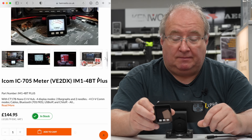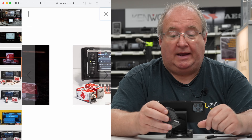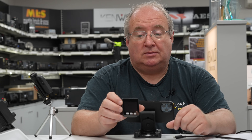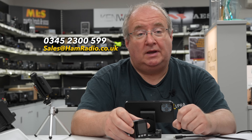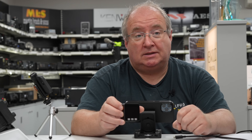These are available on our website — please pop along to www.hamradio.co.uk and do a search for VE2DX, and you'll see these little meters and all the other bits and pieces as they come in. Look forward to selling a few of these, and if you need anything, do give us a call at the store on 0345 230 0599. I'll see you next time.